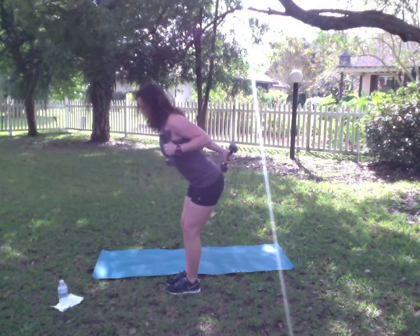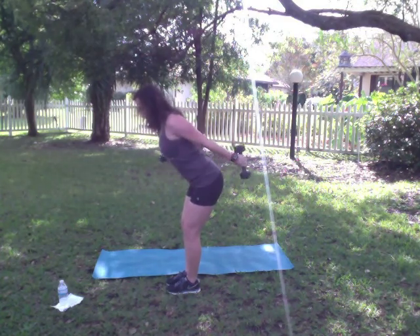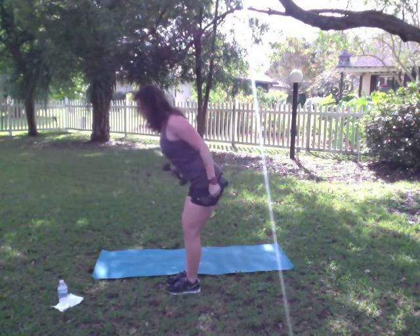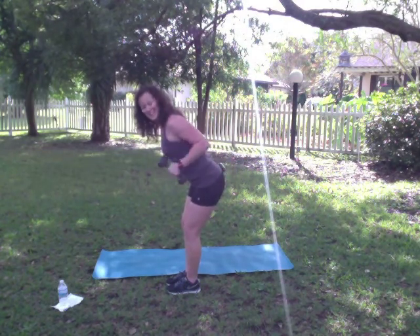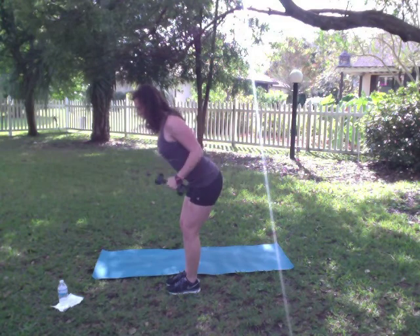1, 2, 3, 4. Five more each side. 4, 3. Keep breathing. Abs tight. 1 and 1. Good. Bring those weights down.